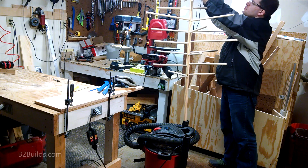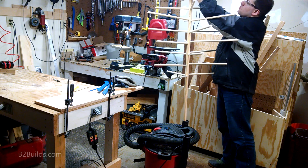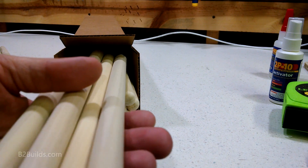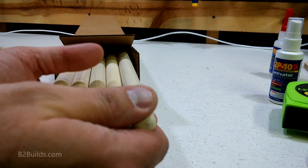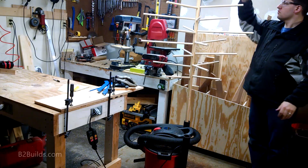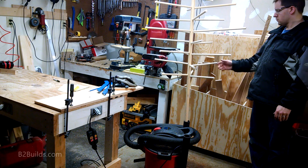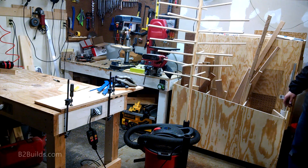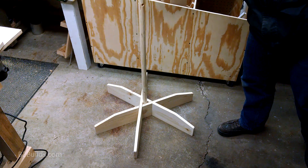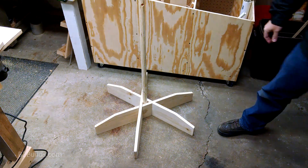As you can see, my shop back works really well to hold this tree up, but that's not a long-term solution. Since I was already having fun with some interesting geometry from my previous video, I decided to try something different for the base. I wanted to use as few parts as possible and have something that could be assembled and disassembled easily, so I came up with a triangular shaped base made up of three interlocking pieces. Stick around and I'll show you how I made it.